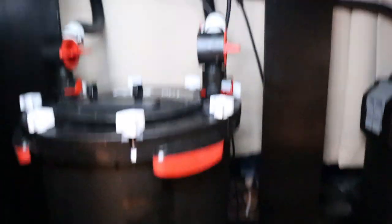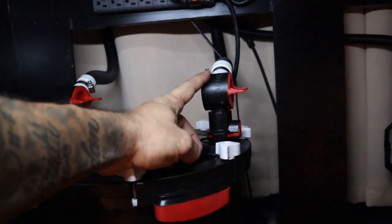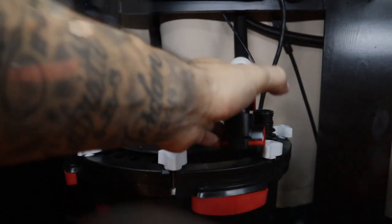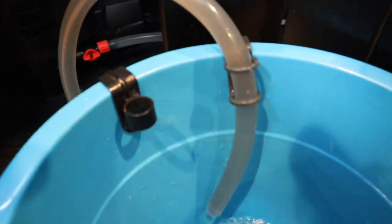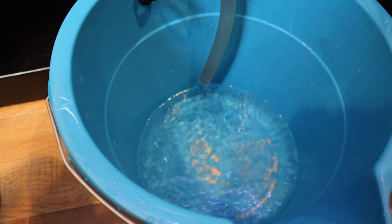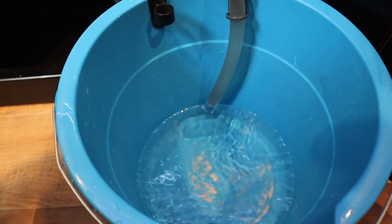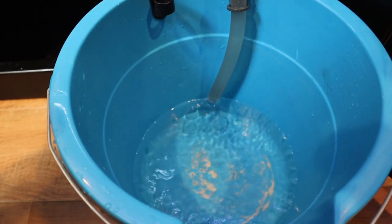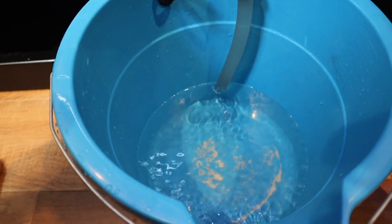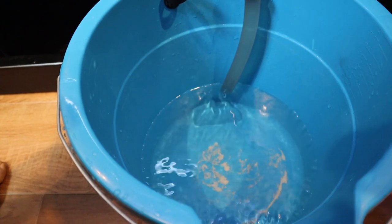Next thing we're going to do is remove this outlet valve from the canister. Once you've got this outlet valve removed, the bucket will start filling up right away. Now keep in mind that this isn't going to drain the entire canister — due to gravity it's just going to drain about halfway, but it's going to make your canister lighter and easier to pull out from underneath your stand.